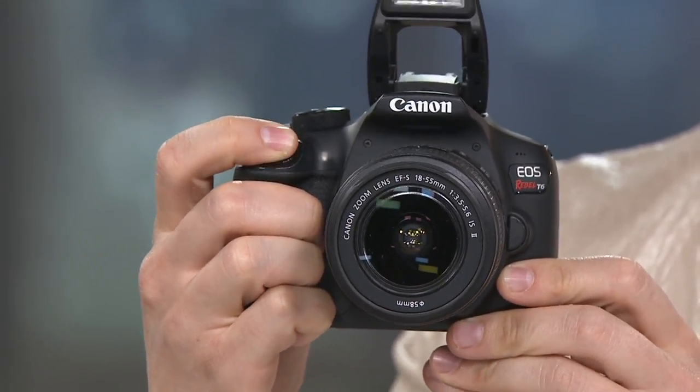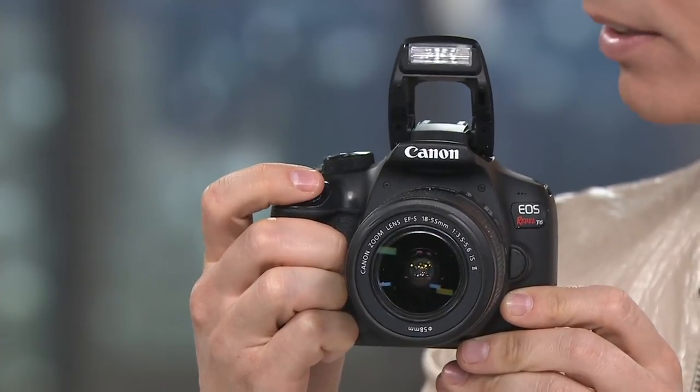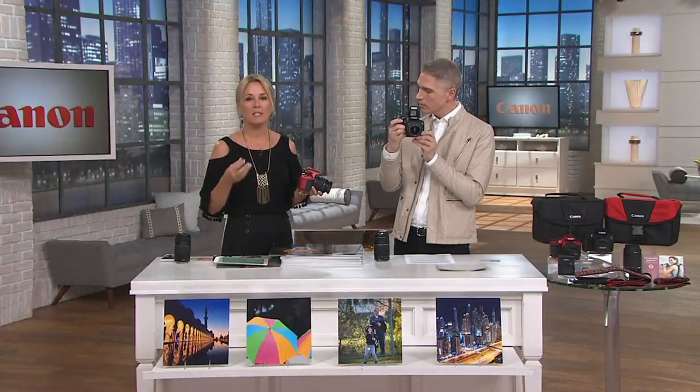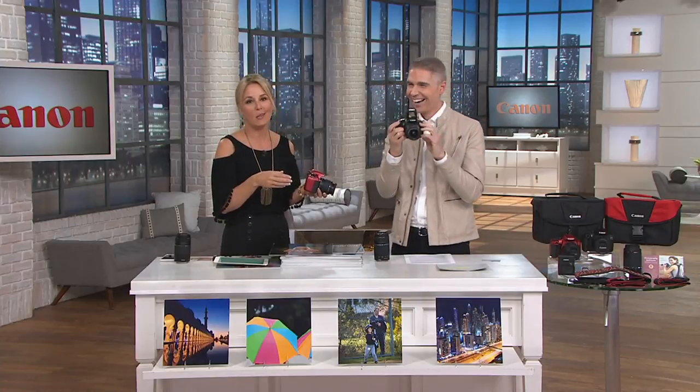Paige actually takes pictures faster with her Canon DSLR than with her cell phone, because with the phone you have to enter passwords, find the app, open it, and unlock it. With the Canon, you just turn it on and go.